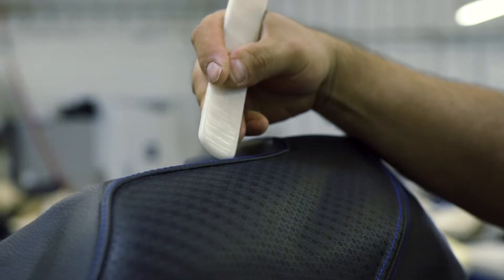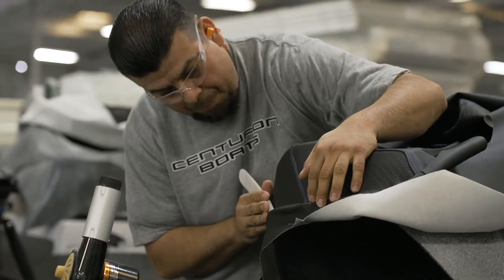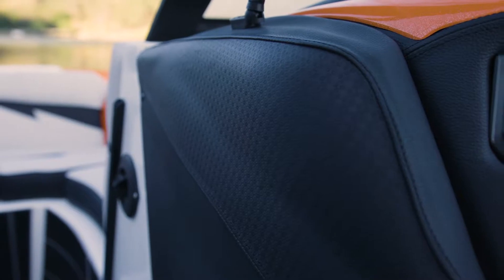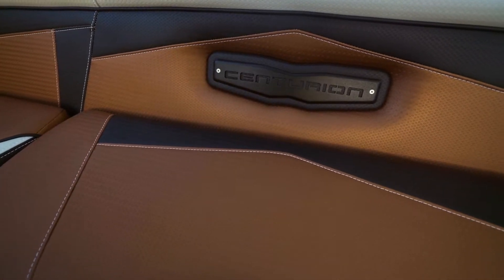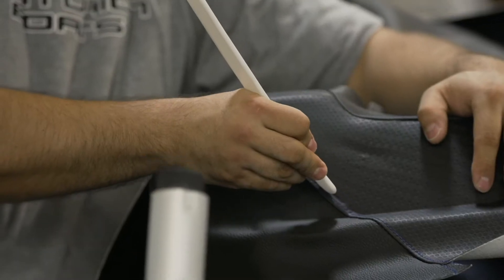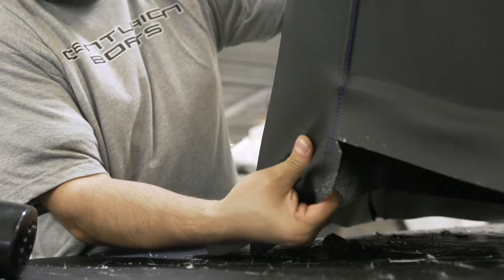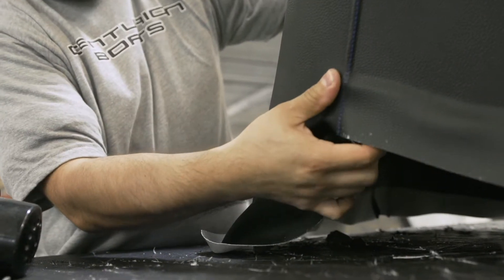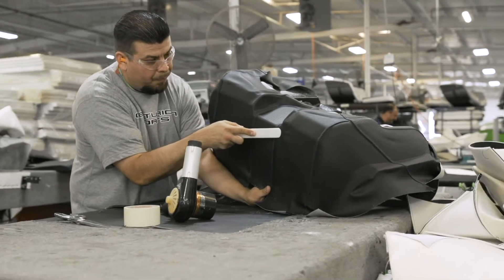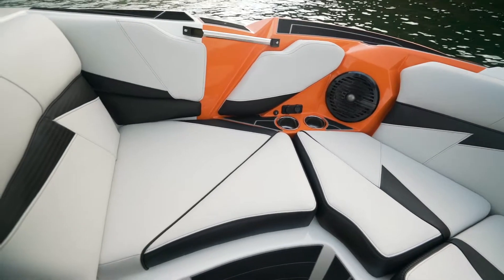This is an extra step and requires a level of expertise that a lot of other manufacturers don't have — either don't have the time to do correctly or don't have the expertise to do it right. When you're covering a hard part with vinyl, the stitching alignment and the way that the adhesive sticks the upholstery to those parts is very critical, because you can see every bump, every misaligned stitch.